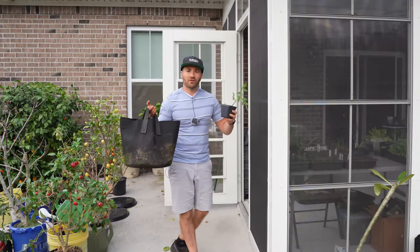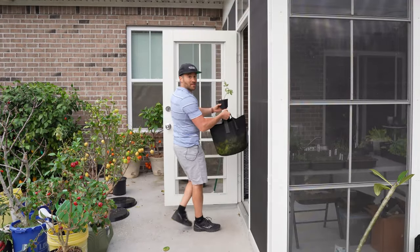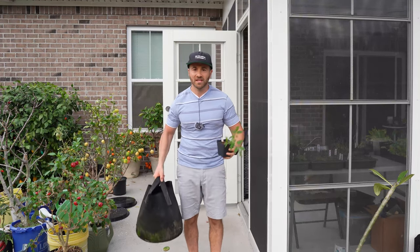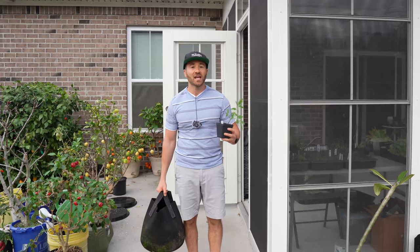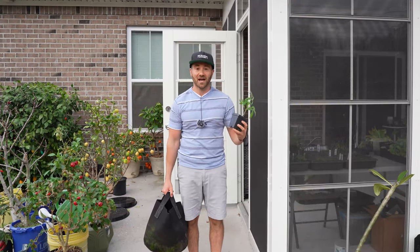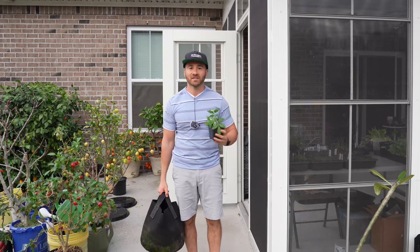So what will I do on those frost nights? I will just pick up my lightweight grow bags and carry them inside my sunroom to protect them for the night. Or I'll get out my wheelbarrow or my garden cart, place them in there, and wheel them into my garage — and then they will be protected from the frost and freeze. Then I'll carry them back outside in the morning and put them up against my sunroom where they belong.